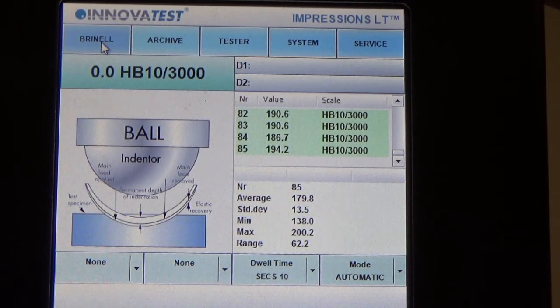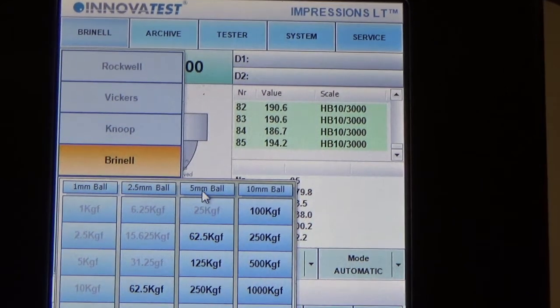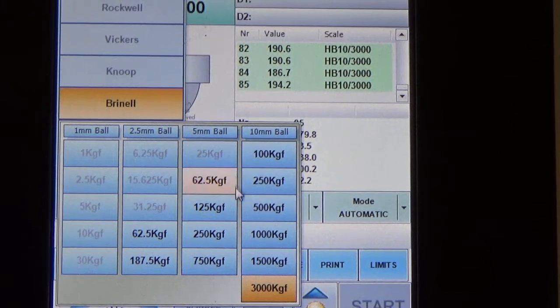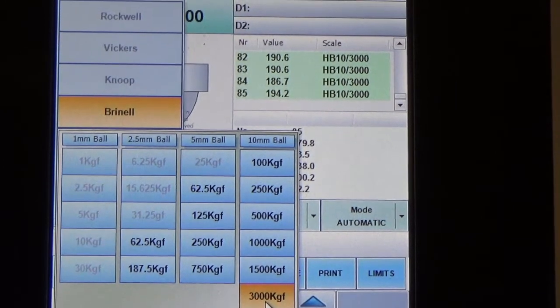The first step — you can see the Brinell tab whereby you can choose different diameters of indenter depending on your configuration, as well as different force levels. For this instance, we will be choosing a 10 mm ball with 3,000 kilogram of force.